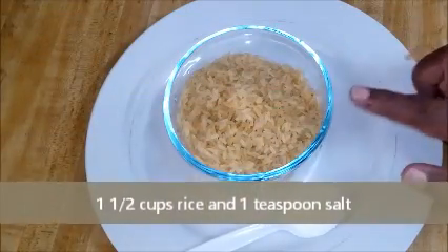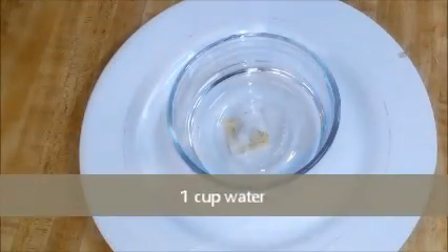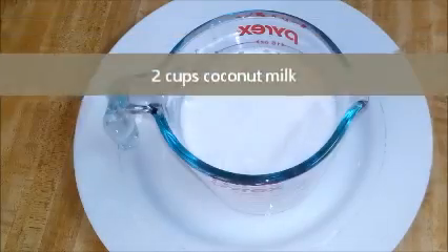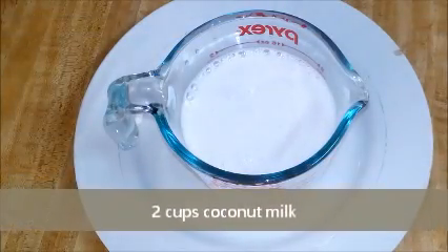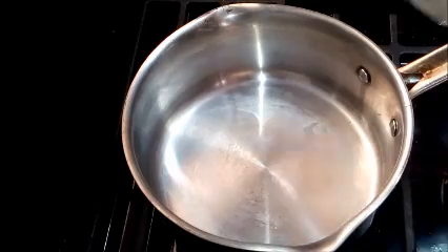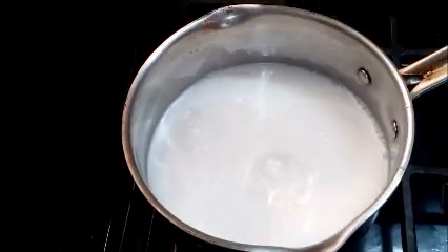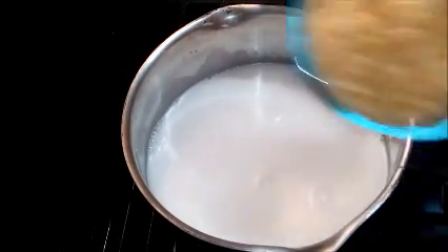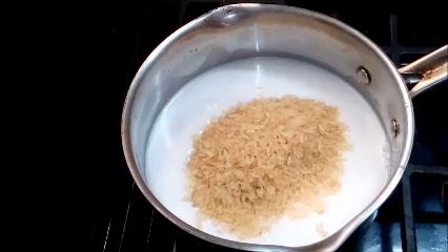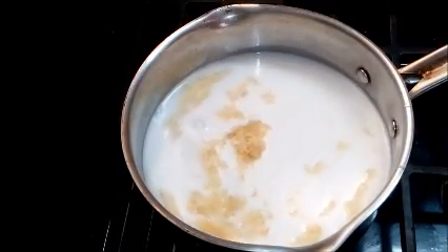So we have here one and a half cups of rice, one teaspoon of salt, one cup of water, and two cups of coconut milk. Here's my pot — I'm going to just add all the ingredients: the coconut milk, the rice, the water, and the salt.